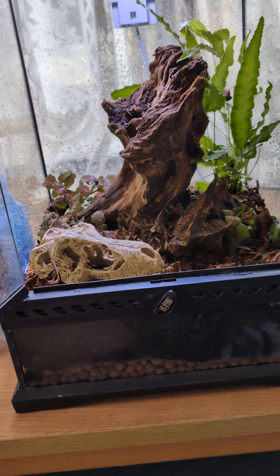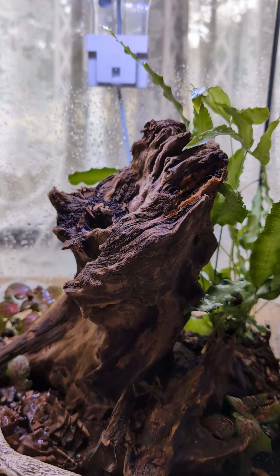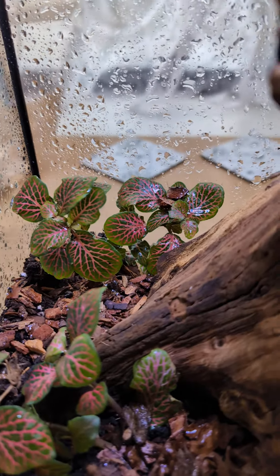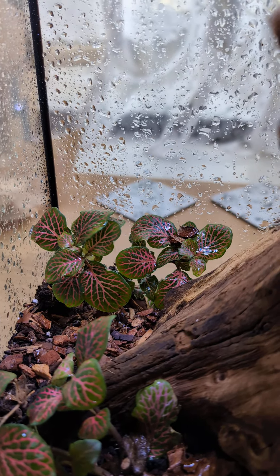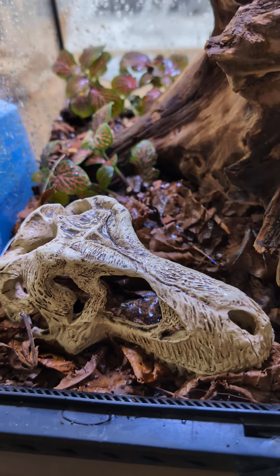So I've used a terrace plant which I brought from Lidl for around £4.99, a nice bit of wood from Exeter Exotics at £14.99 or £15, some Fittonia which I already had lying around the house from a previous terrarium build. I've also added a lovely little T-Rex skull.